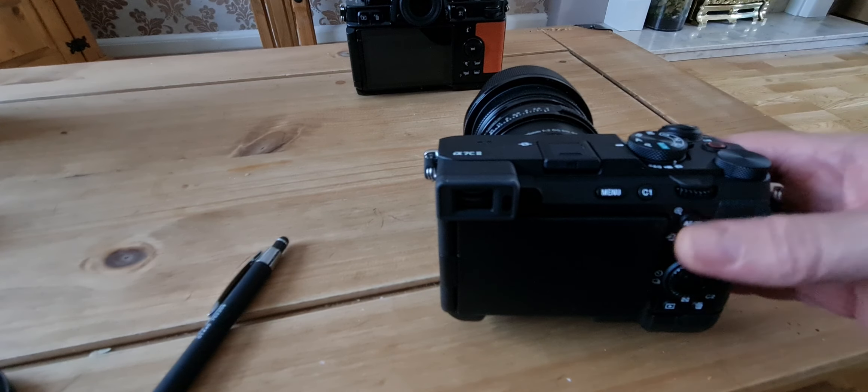So yeah, away from the Nikon ZF and this is a new Sony camera for me. The old A74 is going, and I love this one, so I'll be hanging on to it. Thanks for watching, till the next one.